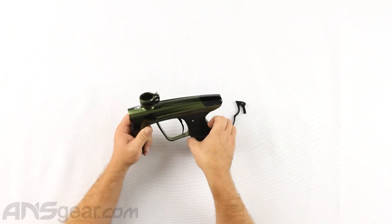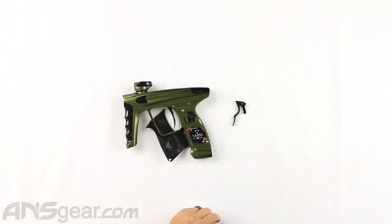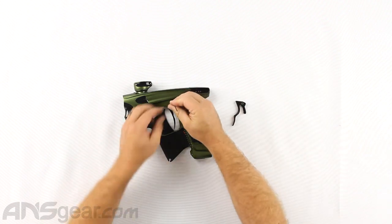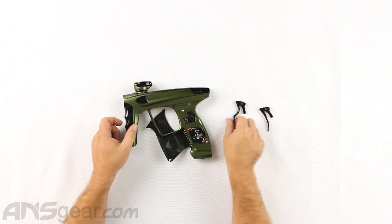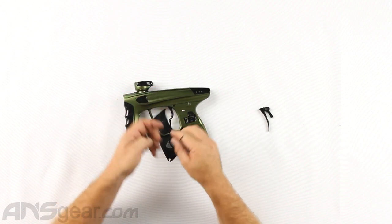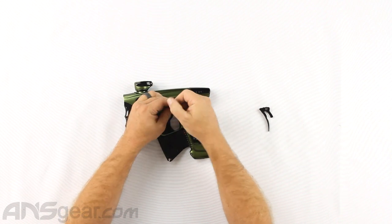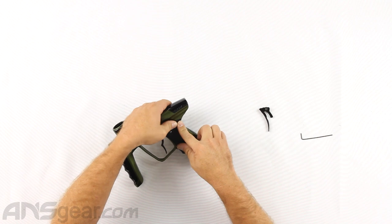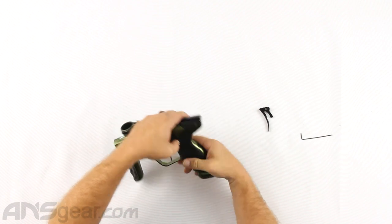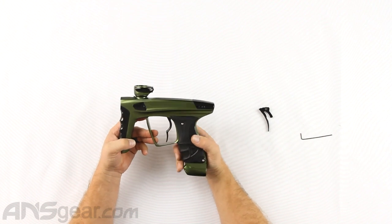Now we're going to install this and show you just how easy it is to put in. Snap the grips off, get our allen key out to take this apart, pull our trigger pin out, pull our trigger out, take our new trigger, put it in, put our pin through, tighten it up, put our grips back. That is a complete install right there — so simple to put in there, couldn't have been easier.